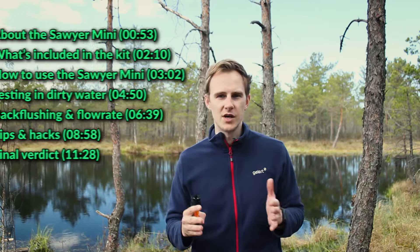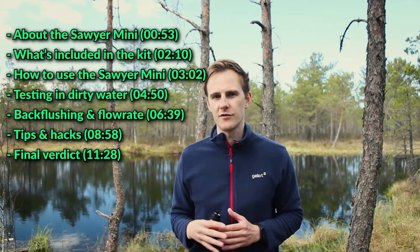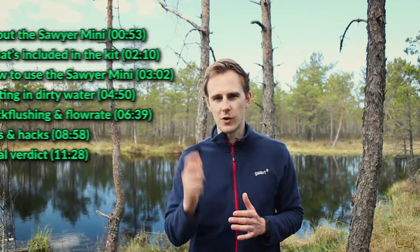But before we begin, we have a more in-depth review on our site hikemudge.com with all the buying options. You can find the link to the full article in the description below. If you want to skip to a specific part in this video, pause the video right here to see the table of contents. But for now, let's get right into the review.